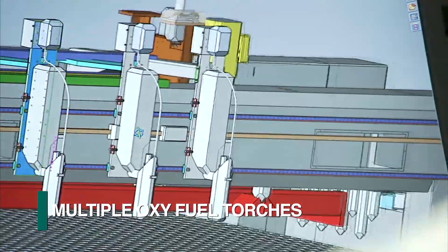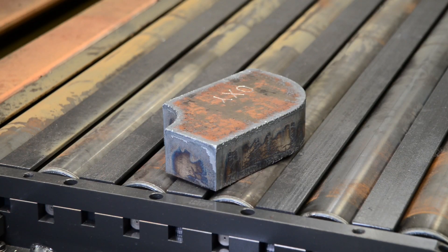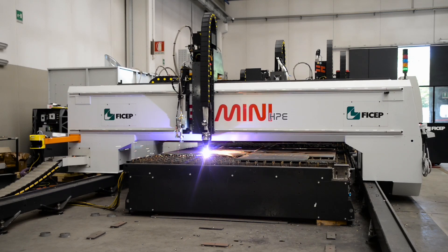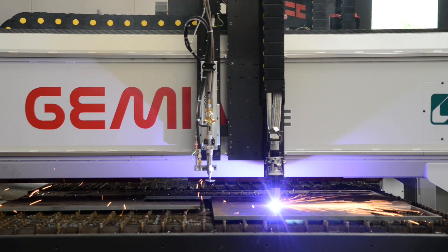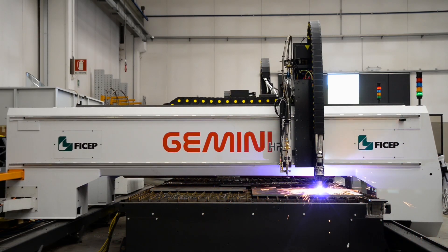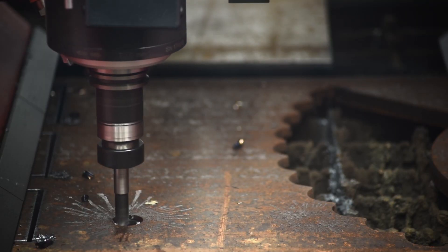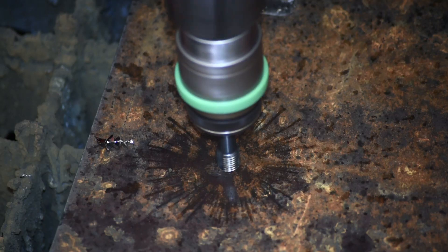Multiple oxy-fuel torches can also be provided to address the cutting of thicker plates. The gantry-style Gemini is the ideal solution where space is limited, representing the highest productivity possible in the smallest footprint. The ability to go from a stock or remnant plate to finished parts requiring diverse processes in a minimal footprint is unique to the Gemini product line from VCHEP.